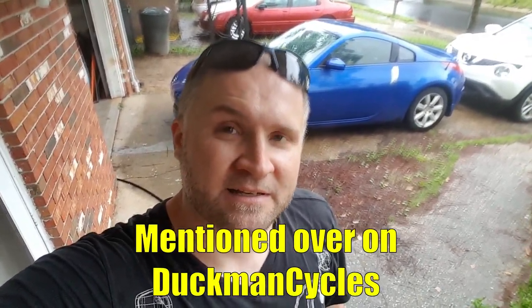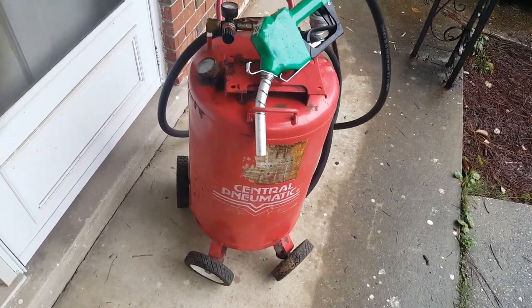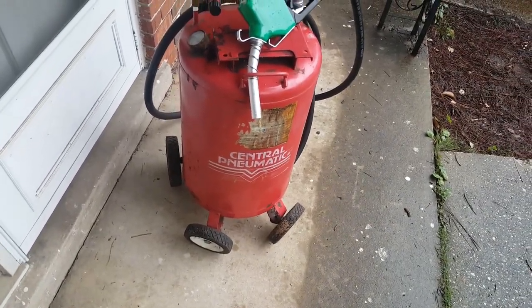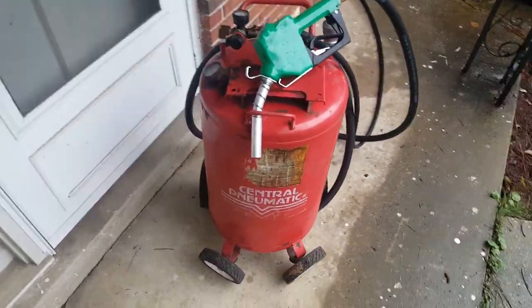A couple weeks ago, you guys might remember that I was talking about a fuel pump that I was building. It works now. I just finished testing it, so let me give you a tour. Here is my Harbor Freight gas pump — I only call it that because it's actually an old Harbor Freight tank. It holds 21 gallons. I thought it was like 25 or 26, but no, it's 21, and that's what I can use for wheeling around the yard.